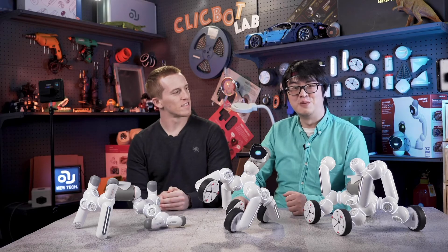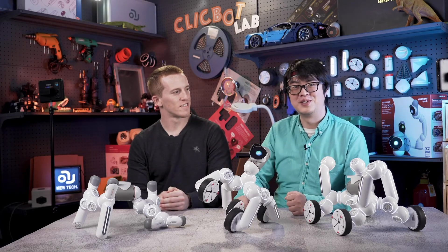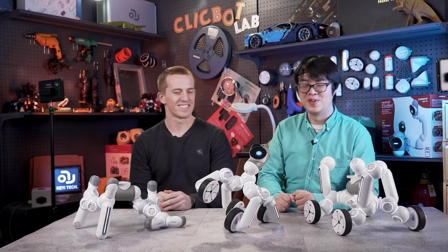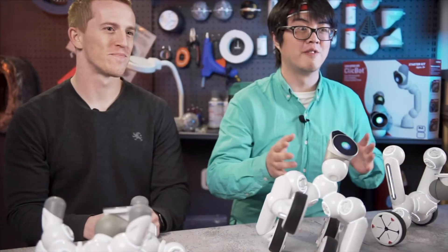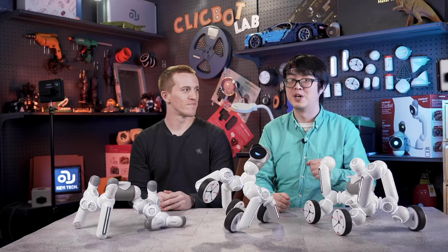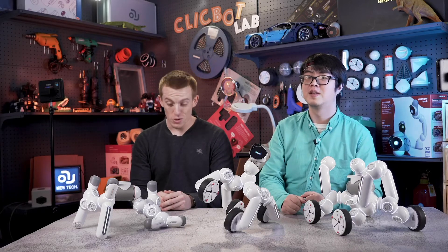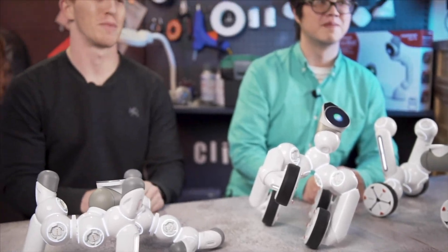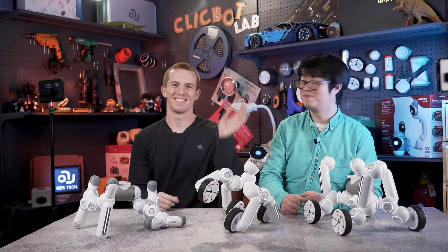So guys, we had so much fun today with Clicbot Climbers. What do you think Jake? Yeah, it's pretty cool how we can use the designs and programs that are already out in nature to solve everyday problems. We've uploaded all of our designs to the community - welcome to download. So you can show us your creativity - how can you solve everyday problems with Clicbot? Until next time, see ya, bye bye!